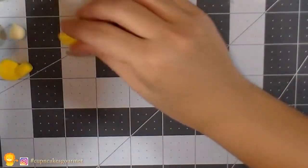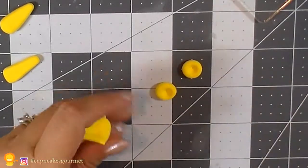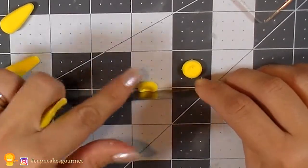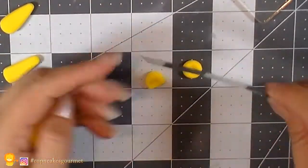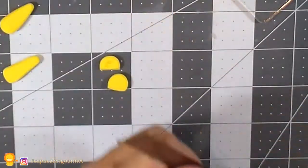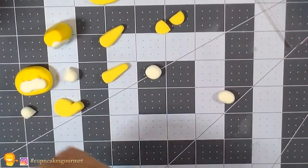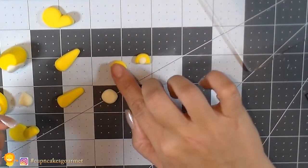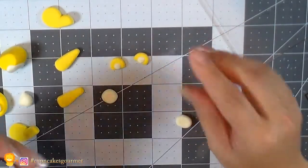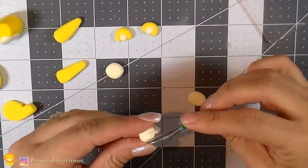Now we're gonna make two little balls for the ears. I'm using the ball tool to shape them, but you can use anything round. We cut one side flat so it's easier to glue onto the head. We'll set those aside and put all our little pieces together like a puzzle. I'm also making two small light-colored balls for the inner ears and lighter-colored paw pieces — making the inside of the ear a lighter color looks cute.